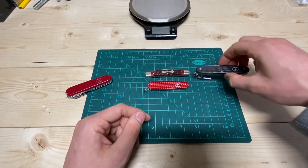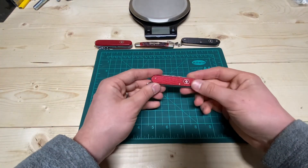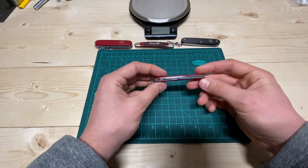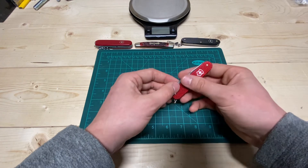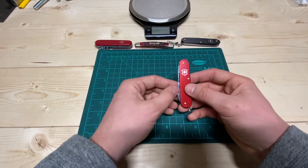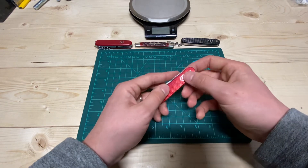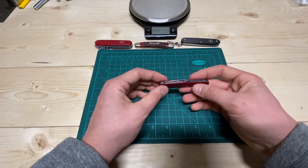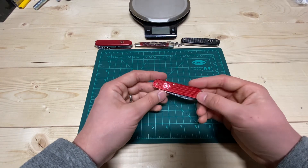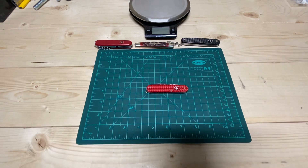I tend to prefer to just slip it down into my pocket, but your mileage may vary. I really enjoy this tool because I can bring it to classier events and still have so much capability — it looks nice, it's not very expensive, around 30 to 35 dollars, and they're very replaceable, available anywhere. Lightweight, thin, looks good, replaceable, super capable — I can't say enough good things. I highly recommend you check out the Victorinox Cadet. Until next time, have a good one!